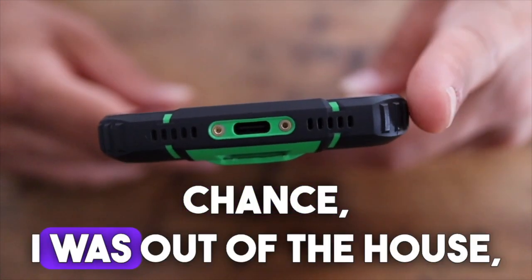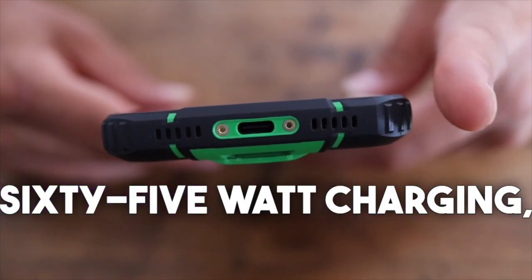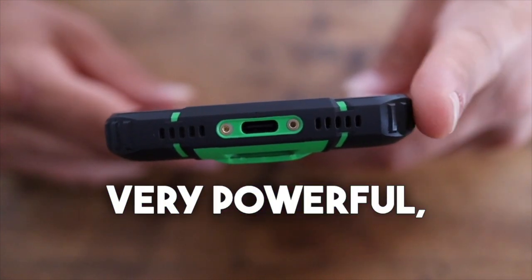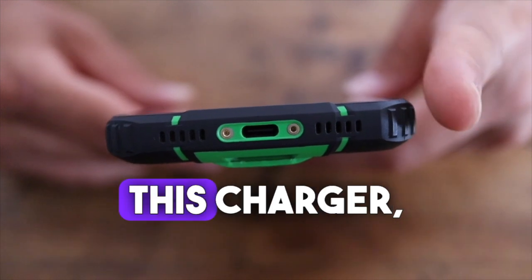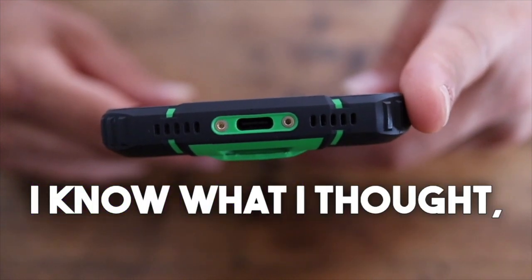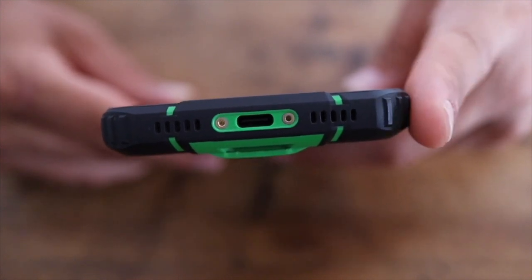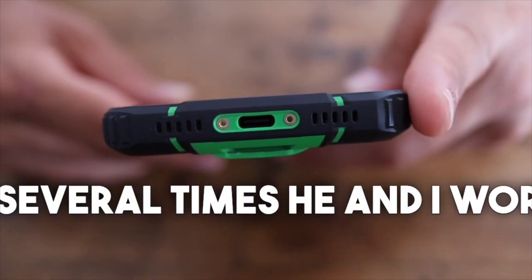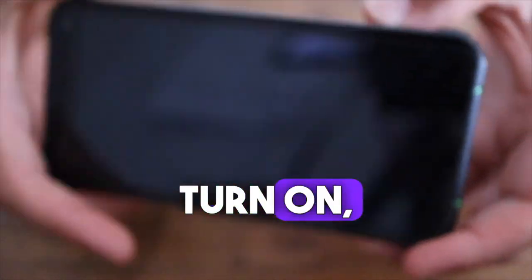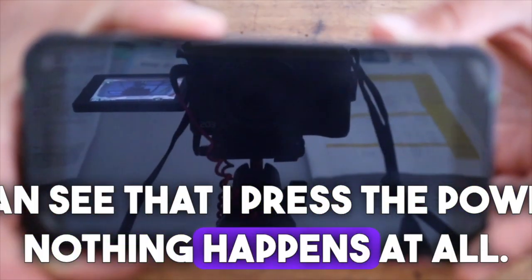I was out of the house and only had a 65-watt charger — very, very powerful — and I charged it several times with that charger. After that, the phone stopped turning on. You can see that I pressed the power key and nothing happens at all.